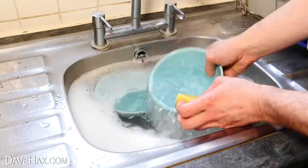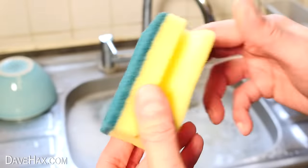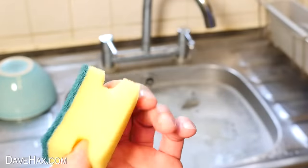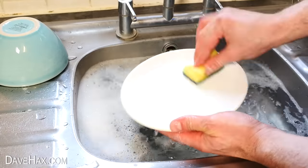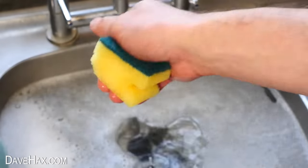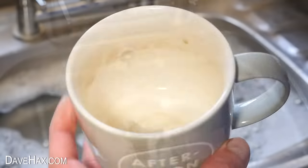If you find your washing up sponge becomes tatty and worn out, you can prolong the life of your next sponge by just cutting it in half, so you've got two smaller sponges to wear out instead. This will save you a bit of money in the long run, and because it's smaller, it's easy to squeeze out all the water so it doesn't go moldy.